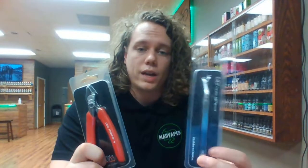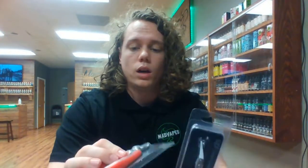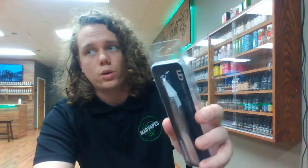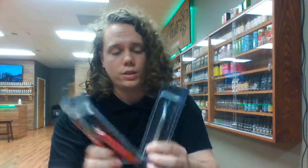So for those of you guys who like to use RDAs, build your own coils and whatnot, this will definitely come in handy if you don't already have a set, or if maybe you bought a building kit back in the day and your wire cutters are real worn down or your ceramic tweezers are broken or something. We've got some more in. They're fairly cheap and if you build, you definitely need these in your kit.